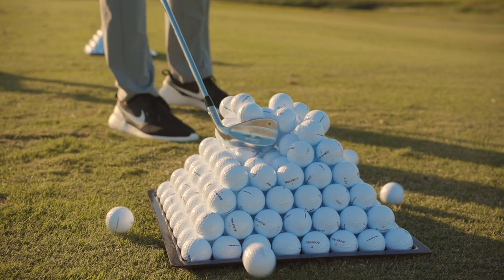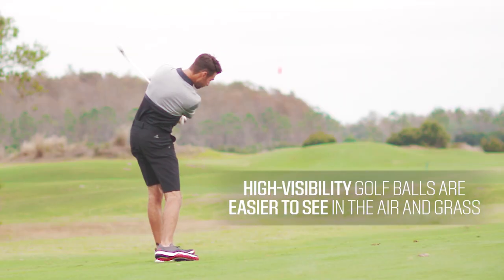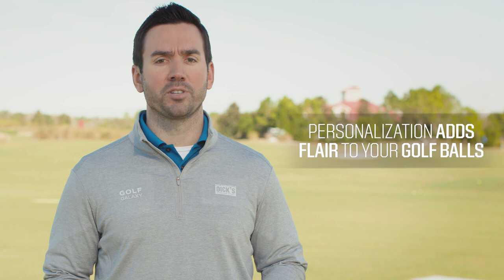No matter which ball you choose, it might benefit you to look into high visibility versions, which are specifically designed to be more visible both in flight and in the grass. Also, to set yourself apart, look into personalization — it's a fun way to add your name, initials, a fun pun, or even a favorite quote to make the golf ball more your own.